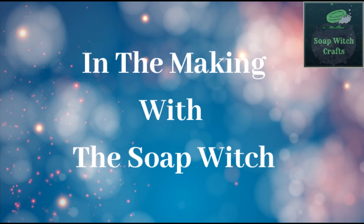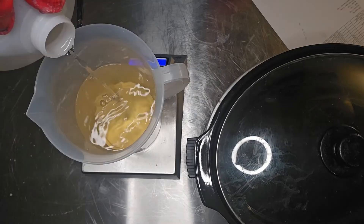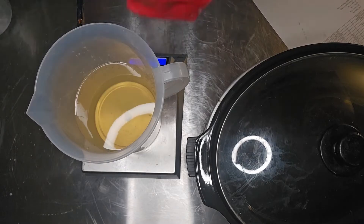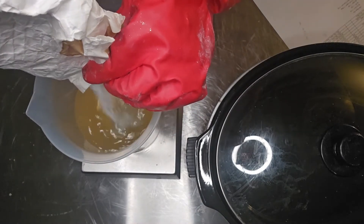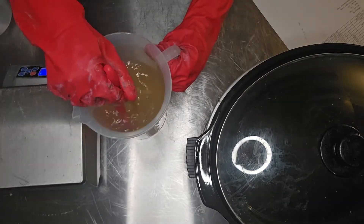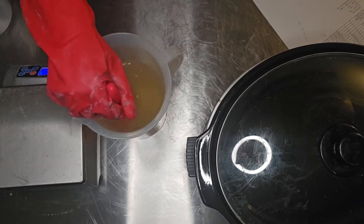Hey friends and welcome back to another In the Making with the Soap Witch. In this one I am making my Splashing Symphony Ocean Breeze Scented Aloe Vera Soap. This is the third one in the new line of soaps that I've made.